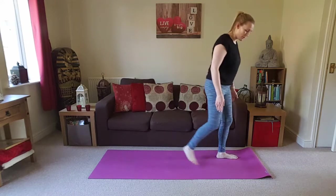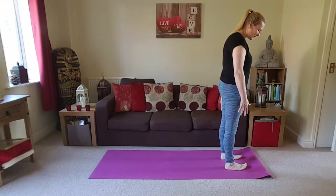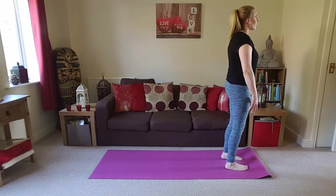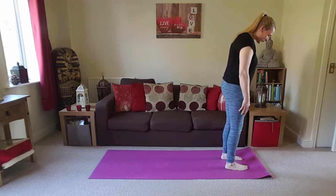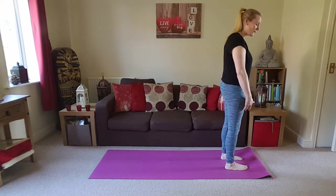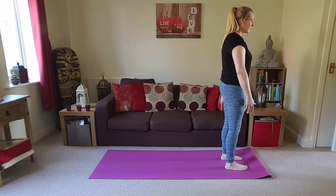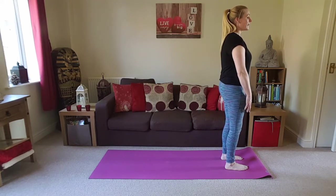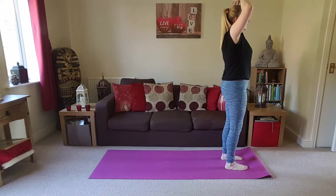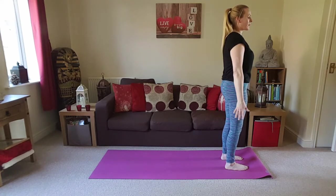So we're going to get started at the top of the mat, finding our mountain pose. Taking the feet hip-width apart, just lift the toes, see if you can spread them a little bit wider, placing them back down again. Really see if you can press down evenly through all four corners of the feet — thinking of our feet as being rectangles. Lift the knees slightly, keep a slight bend in the knees, engage the quads, lifting up through the front of the body, lifting the crown of the head. Just tuck the tailbone slightly so we're able to ground down through the back body.